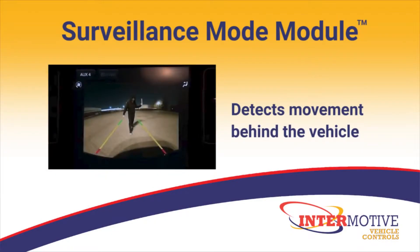Increase your situational awareness with Surveillance Mode module. SMM detects movement behind law enforcement vehicles and alerts the officer with audio and visual warnings, allowing for a few critical moments to respond.